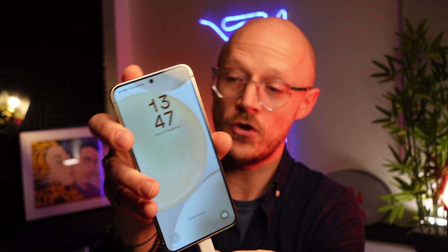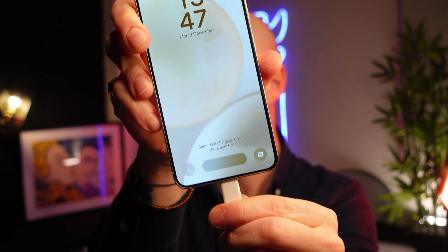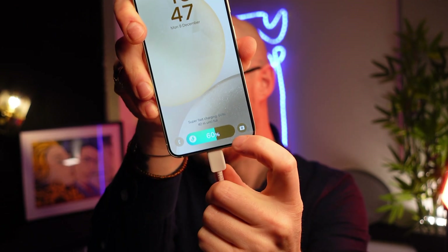You've also got a new animation on your lock screen for your charger. We'll plug that in just there — and there we go, you've got this new pop-up style here with your battery, looks pretty neat.